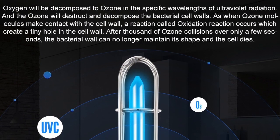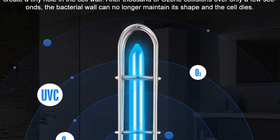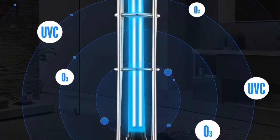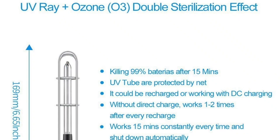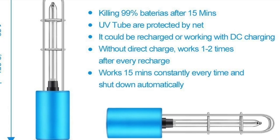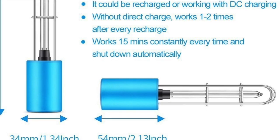Here's some information on how it uses ozone and UV light to disinfect. It'll kill about 99% of the bacteria in 15 minutes, and you can use it one to two times before it automatically shuts off.